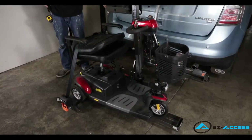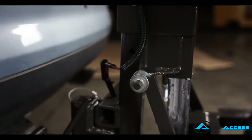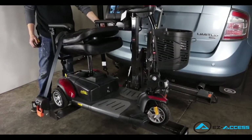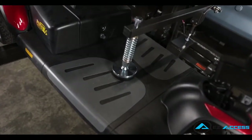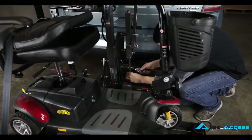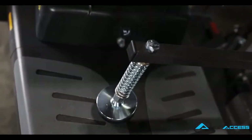Use the key switch to raise the platform with the mobility device aboard while ensuring that the fold lever passes in front of the guide post and the lift tilts back and starts clicking. The lift is equipped with an automatic hold down arm to secure the front of the mobility device. Make sure that the spring on the arm compresses down tightly. If the spring does not compress, lower the lift and adjust the hex screw by loosening the 9/16 inch lock nut. Once the proper tension is adjusted for the compression of the hold down arm, retighten the lock nut using a 9/16 inch wrench.